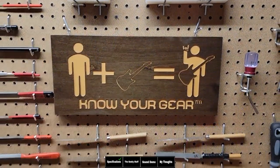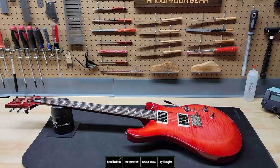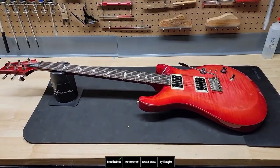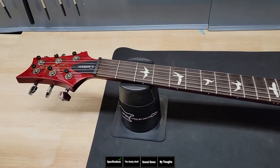Today we're going to be checking out a PRS Custom 24-08 S2 — S2 standing for Stevensville 2, because it's the second production line in the US facility in Maryland. On today's Know Your Gear, we'll be taking a detailed look to see if this guitar is right for you. This is new for 2022, and it's the most feature-heavy S2 I've seen them come out with.